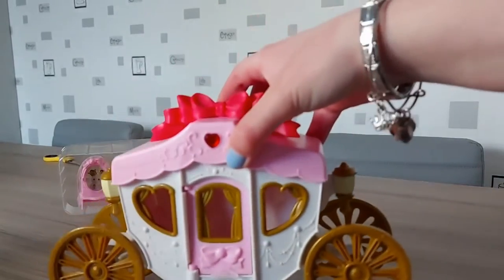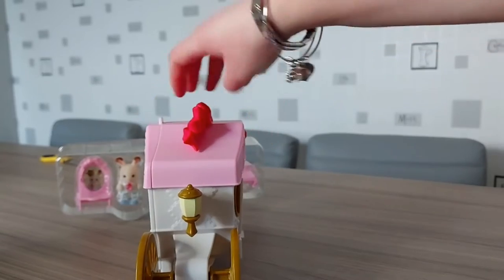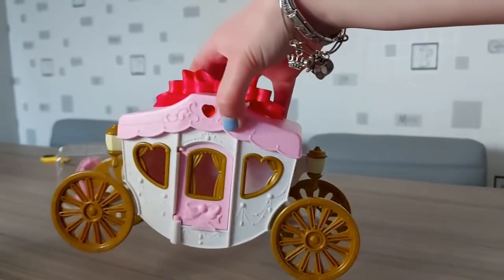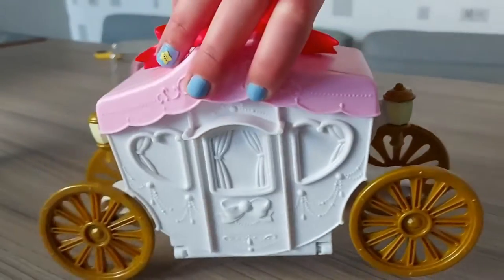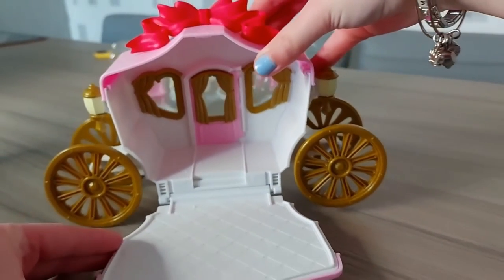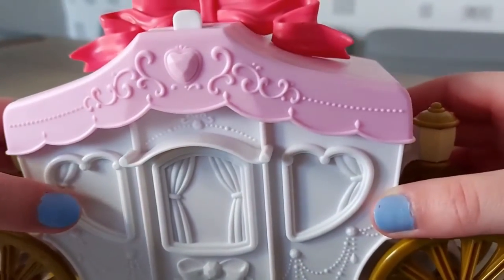Here is the carriage, and that looks so cool. It looks really, really pretty. It's so detailed as well, which makes it look really fancy and perfect for a princess. The carriage opens up with this bit here. The wheels are a bit squeaky like that, but that looks really cool. It just looks so detailed as well.